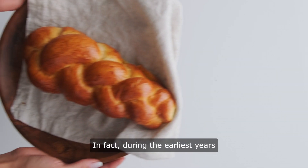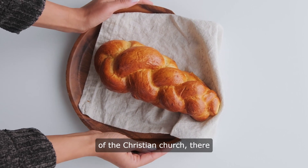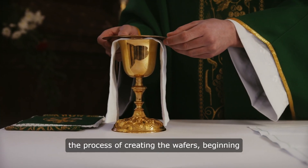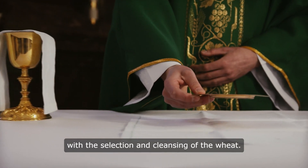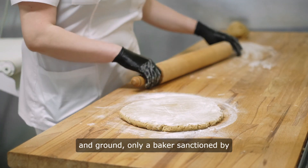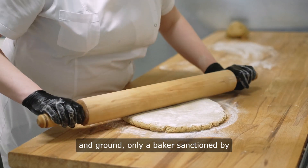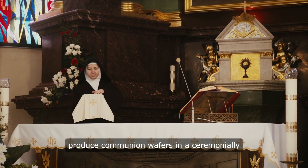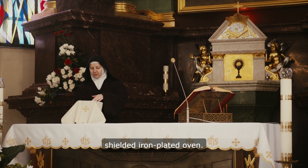In fact, during the earliest years of the Christian Church, there was an entire ritual surrounding the process of creating the wafers, beginning with the selection and cleansing of the wheat. Once the wheat had been properly washed and ground, only a baker sanctioned by the local church council could produce communion wafers in a ceremonially shielded iron-plated oven.